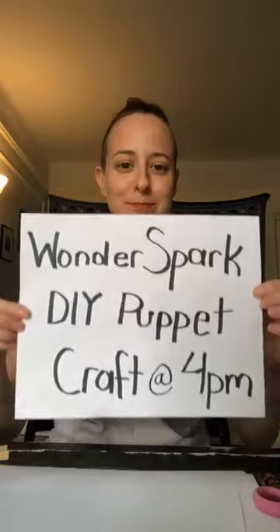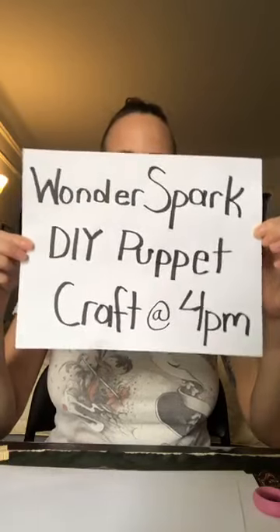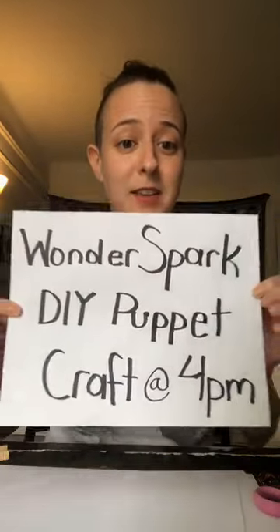Hi everyone, welcome! My name is Christina. I'm with Wonderspark Puppets and welcome to our second live DIY puppet craft. I just want to point out that little pup sleeping in the background — she is very cute, but she's just gonna be hanging out and not participating in the craft.